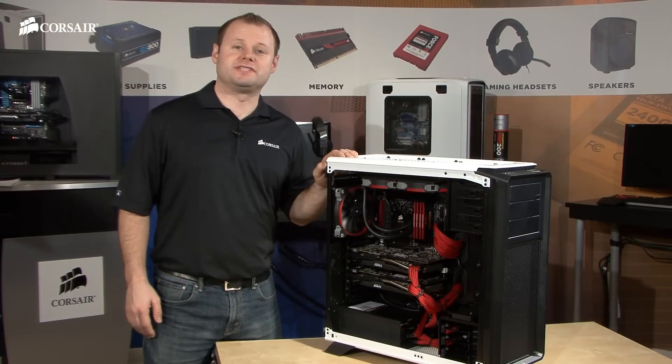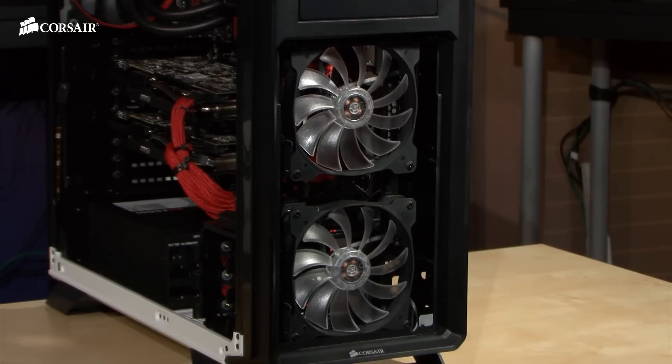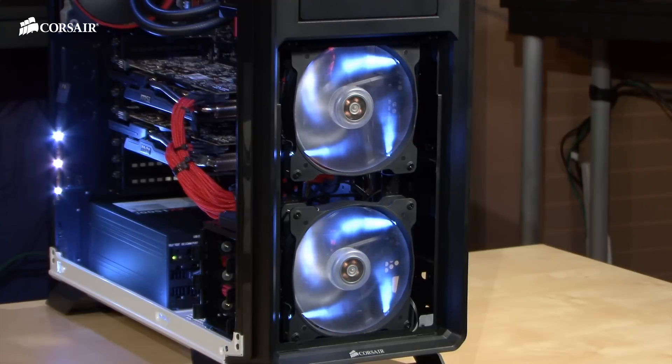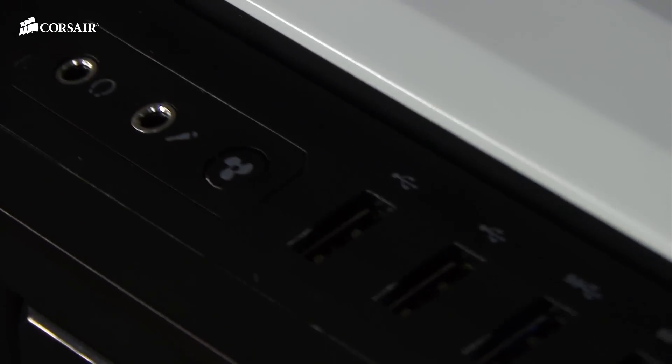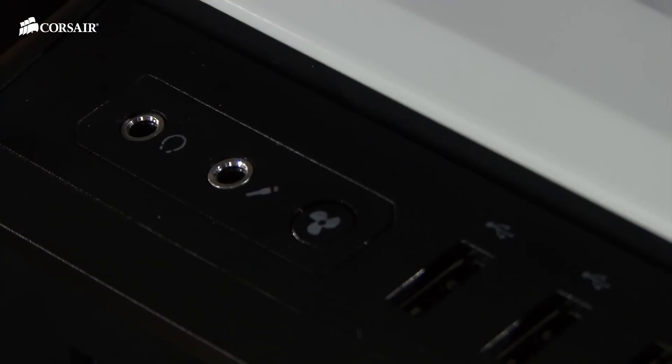Here's a system that we've built in the 760T. There are two 140mm front intake fans — custom designed AF140L fans with fan blades optimized for high airflow with low noise and turbulence. On the 760T, there's a fan speed selector on the front panel so you can choose between performance mode or quiet mode.